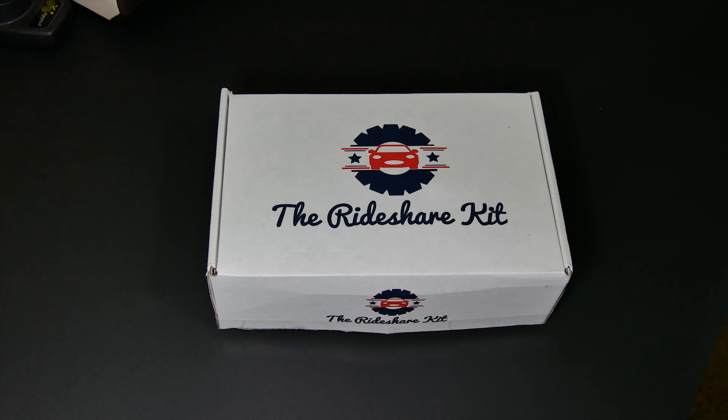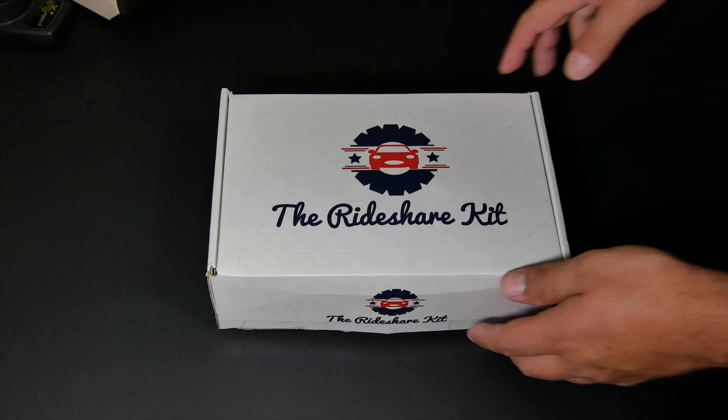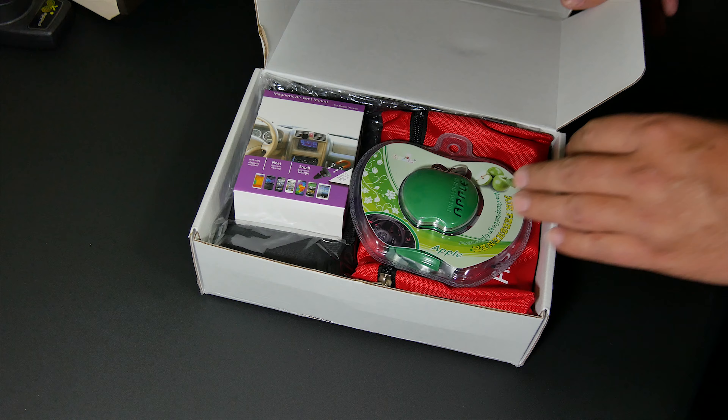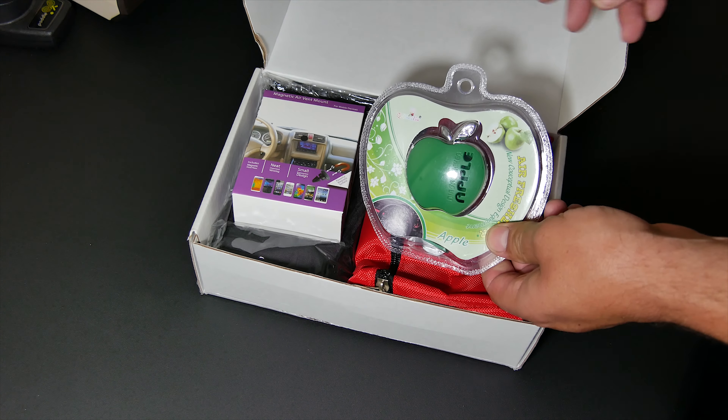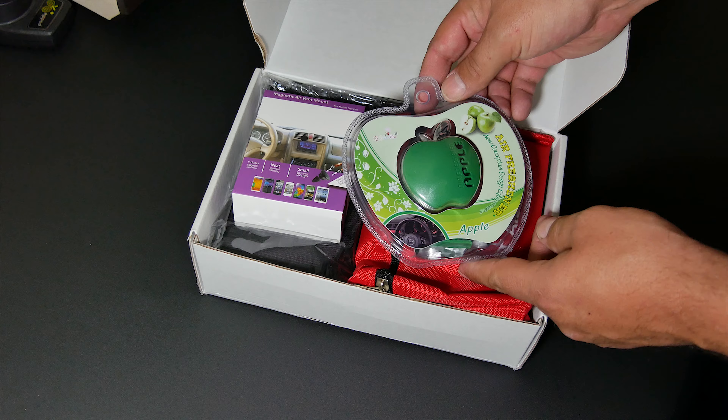What's going on guys, so I'd like to take a moment to introduce you to the rideshare kit. Let's open this up and see what we've got inside. First off, we have an apple air freshener.